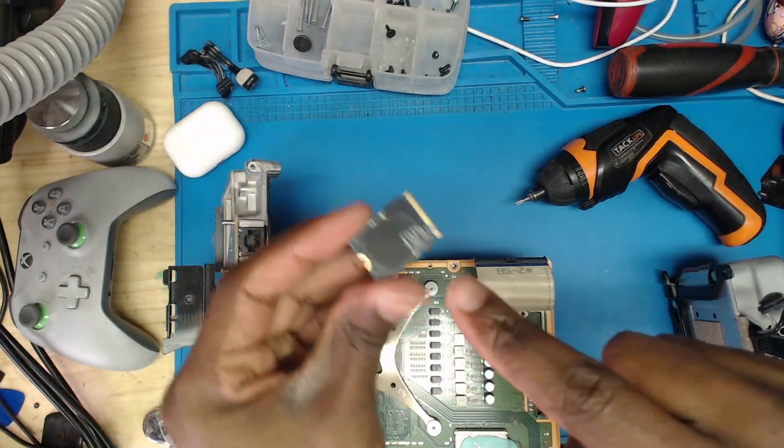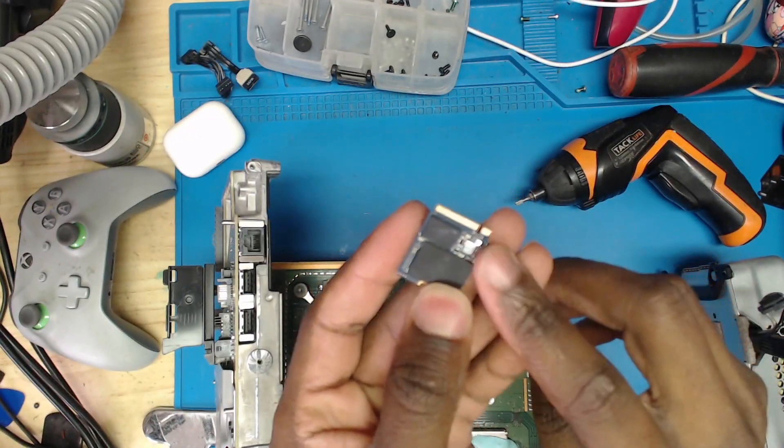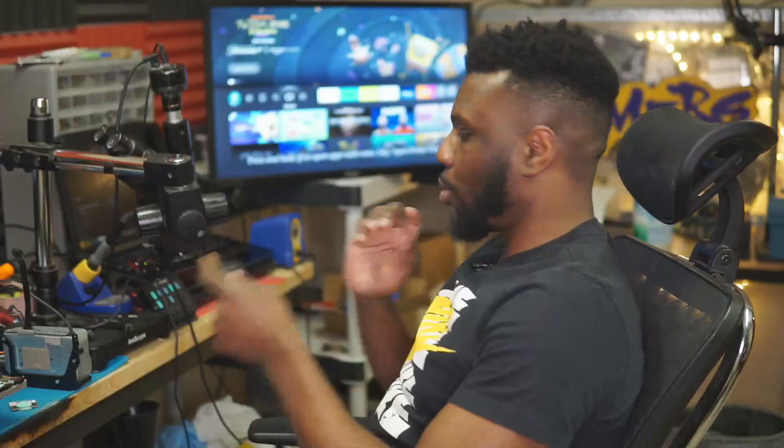What happens if the drive 100% dies? If you test every single one of the caps and they're testing just fine, there's no short present on the board, you do a reball on the controller and on the data and still nothing — then you're screwed. Unless you send it off to a data recovery place and spend about $500 to get the raw partition out, you're really just left with a very expensive paperweight.